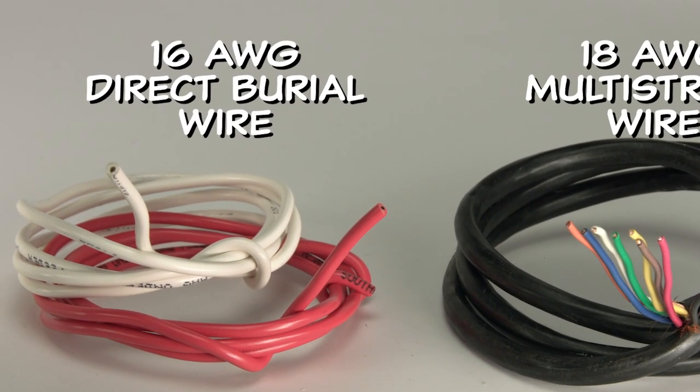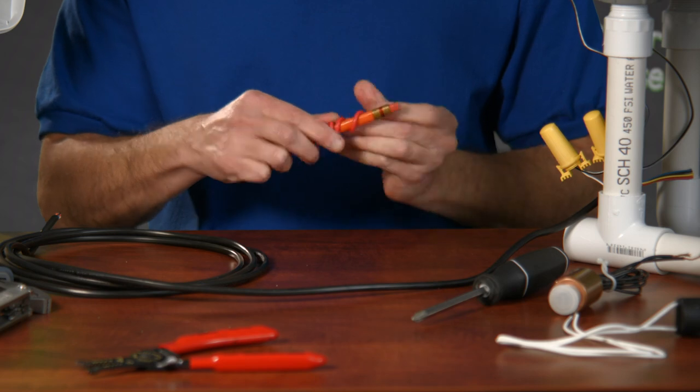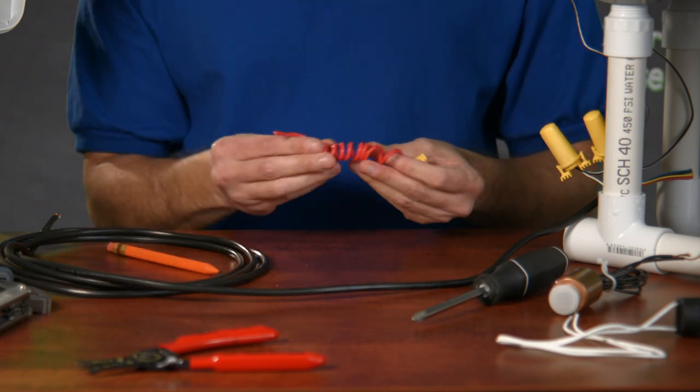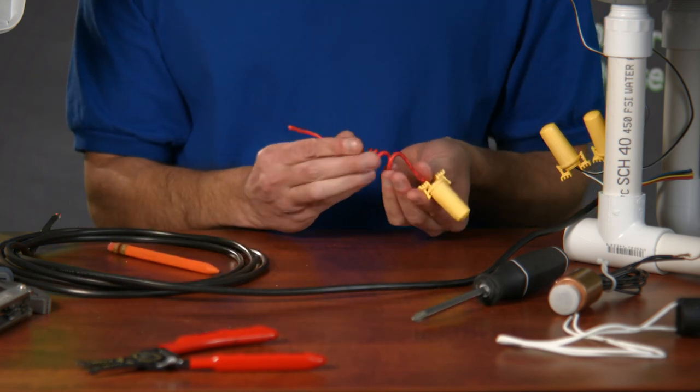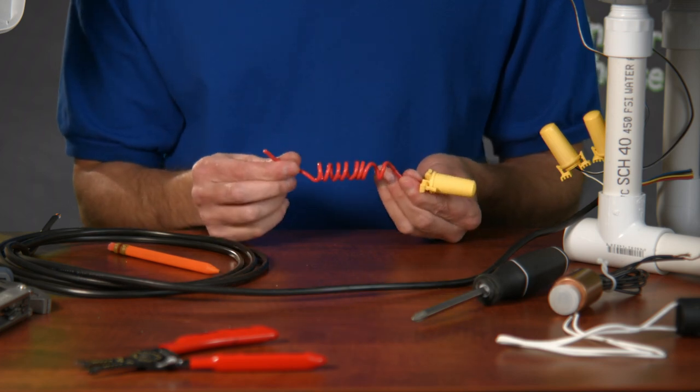Sprinkler Warehouse, however, recommends using 16-gauge direct burial wire in all applications. Also, when using 16-gauge wire, it's easier to create a pigtail coil that helps minimize electrical surges that can occur during lightning storms, providing an additional layer of protection to your solenoids.